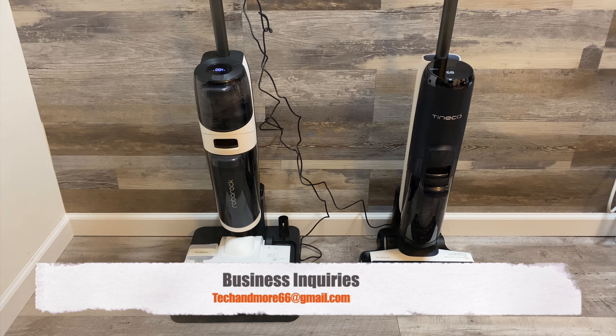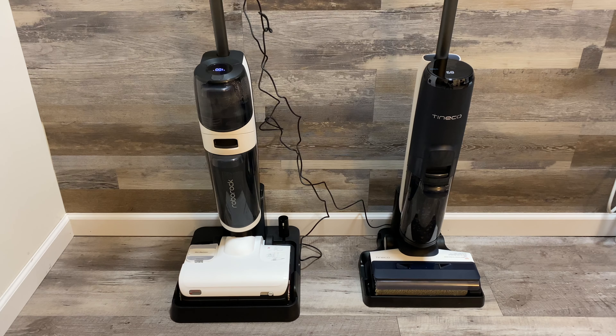Hey everybody, how are we doing today? Today we are going to do a comparison video between two of the most popular vacuum mop combos I've seen on the market. I have fully tested both of these. I've tested about five other ones that are a little bit cheaper, but these are the top two of the ones I've tested.